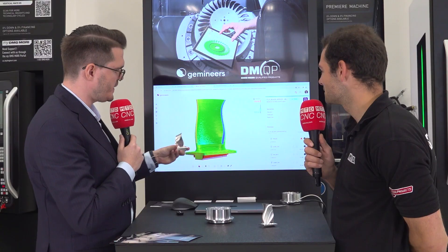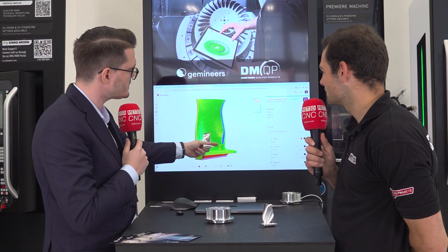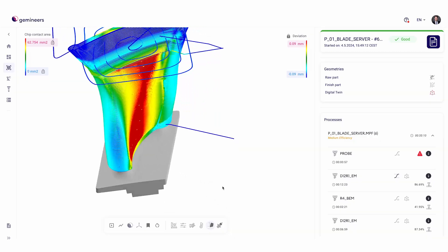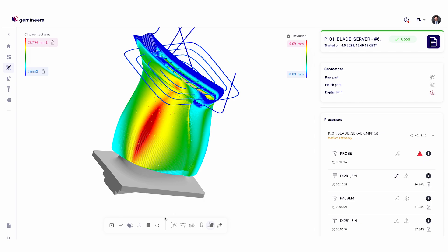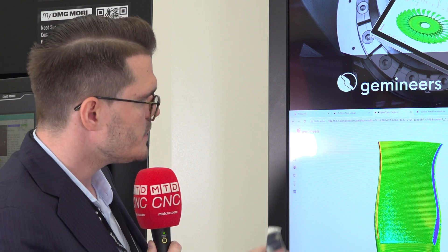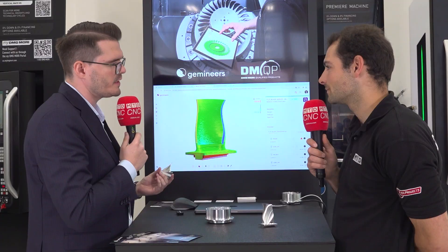Here on this screen, you can see the digital twin of this part. In false colors, you can see where gouges are, where material excesses are, when features are missing, and when a cutting tool deflects because of high cutting forces — all of that visible directly after manufacturing, so you know immediately what the quality of the product is.